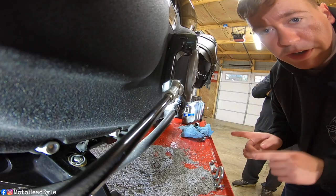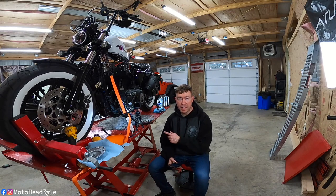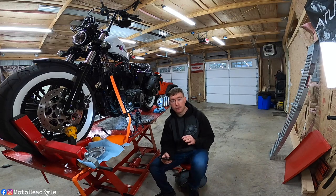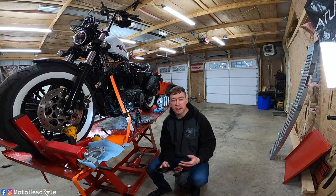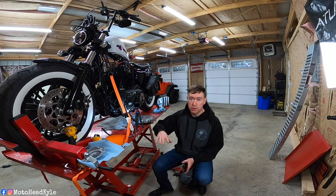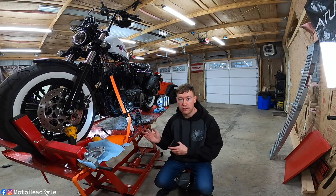Now that both drain plugs are reinstalled we can go ahead and start filling fluids. Real quick before we fill the fluids I just wanted to talk about the oil capacities of the bike and what the owner's manual recommends. The oil tank with filter is 2.8 quarts, but according to the owner's manual they want you to pour two quarts in, then add four fluid ounces to the oil filter, run the bike, get it to operating temperature, and recheck it. For the primary, it takes one quart — they recommend adding one quart or 0.95 liters. I just wanted to note those capacities: what the bike holds running versus how much you'll physically be able to get back in when you change the oil.